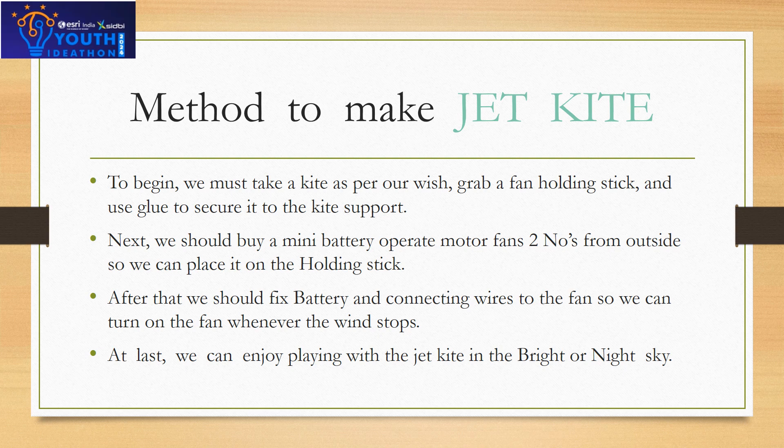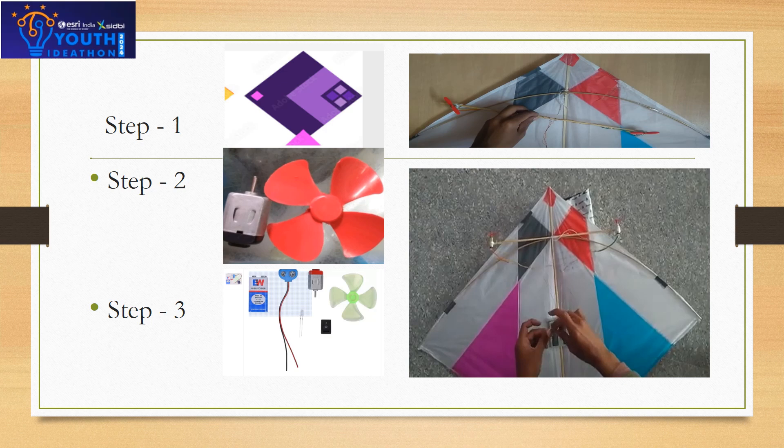After that, we should fix the battery and connecting wires to the fan so we can turn on the fan whenever the wind stops. At last, we can enjoy playing with the jet kite in the bright or night sky.